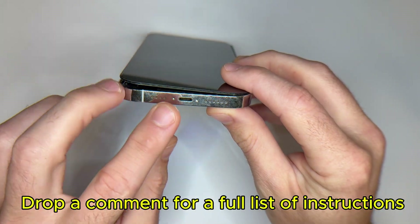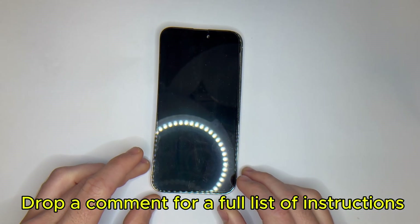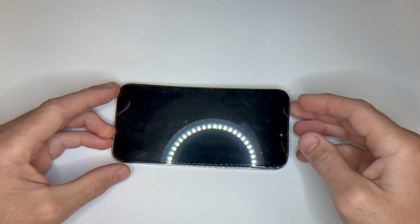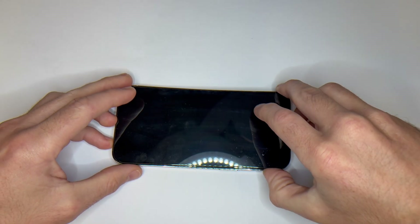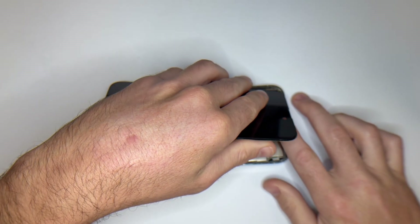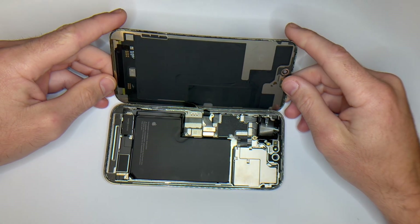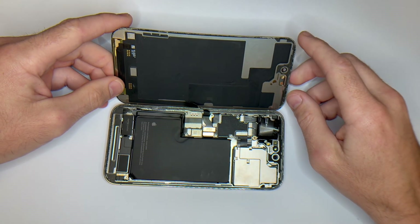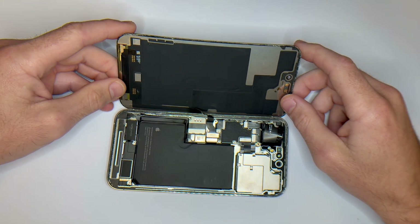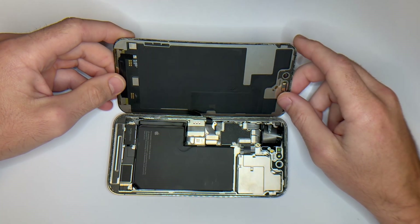Step 1: Power off the phone and gently heat the edges of the display for about two to three minutes — this softens the adhesive and makes opening safer. Next, use a suction cup near the bottom edge, pull up slightly, and slide a plastic pick along the seam to begin separating the screen. Take your time — the cables are near the right side, so don't yank it open. We're going to open this like a book from left to right. Before you do anything else, disconnect the battery.